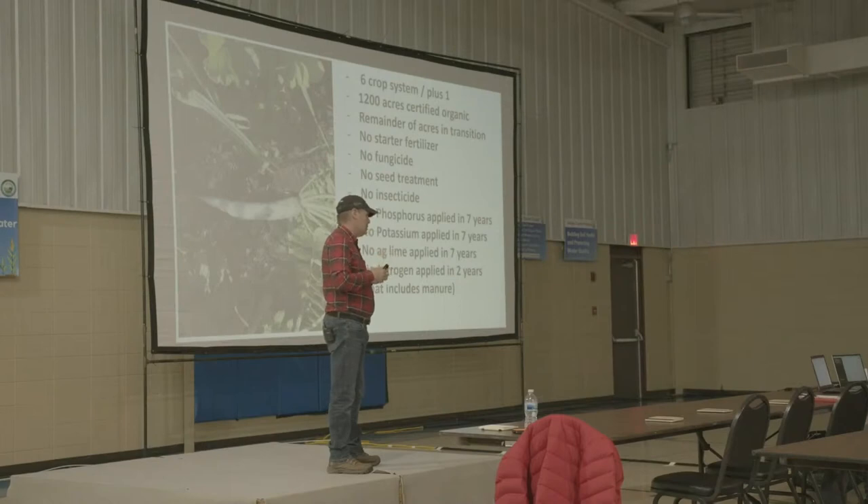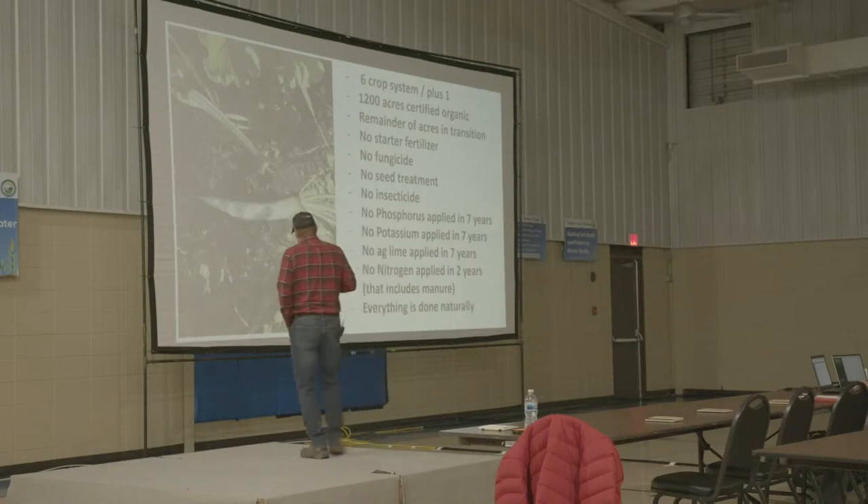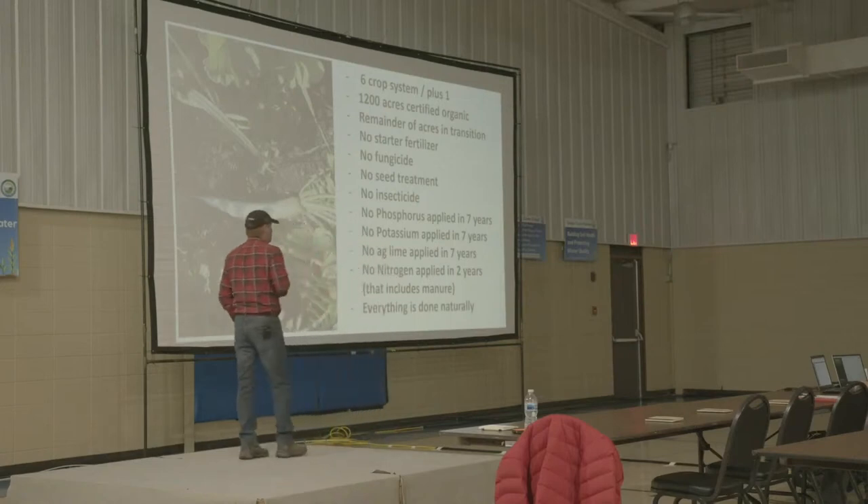I'm very stubborn and I've decided I'm going to do this with no help whatsoever — that's why I've taken everything away. We are growing our nitrogen with legumes. Everything is done as naturally as we can possibly do it.